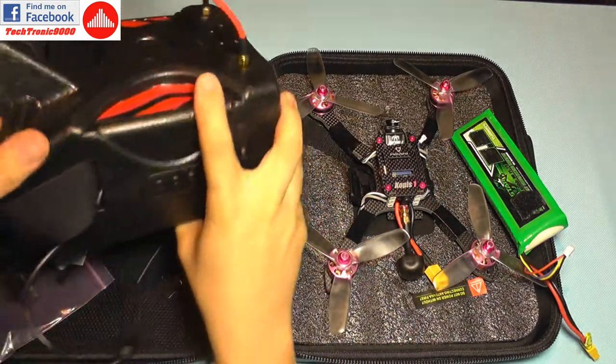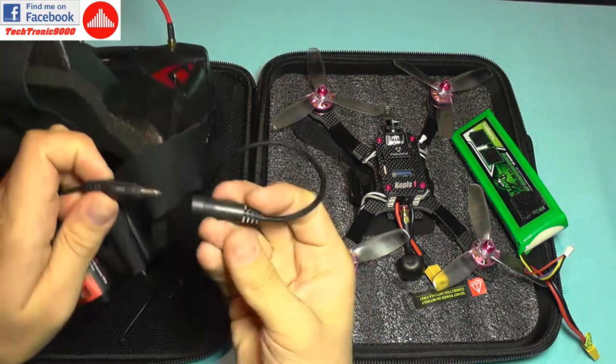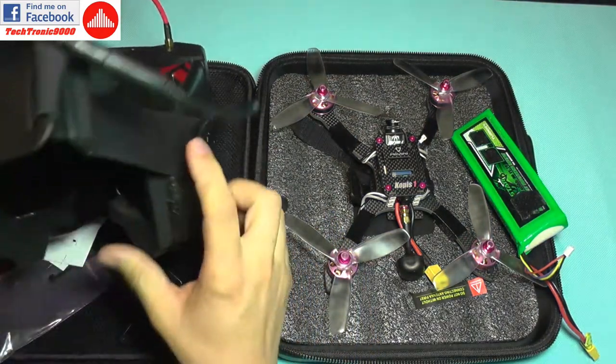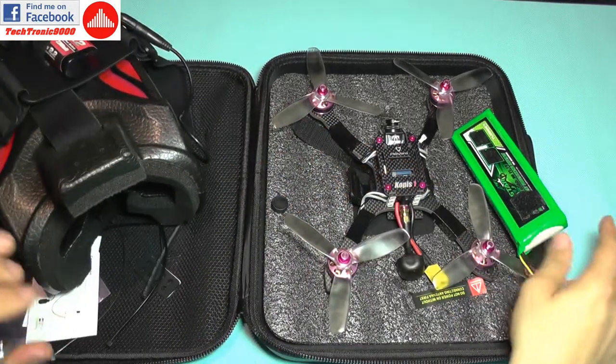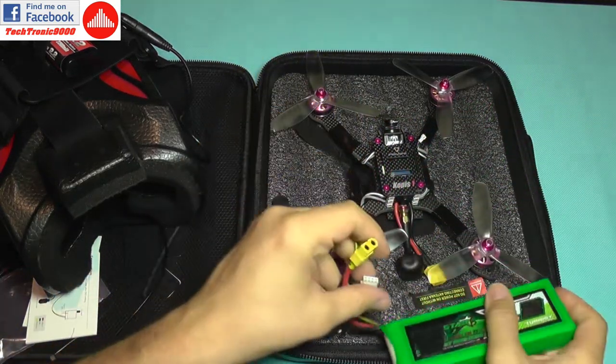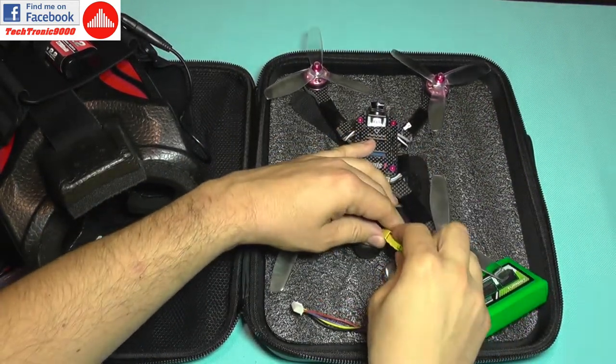Now I'm going to do a quick test to see if everything powers on after its trip from China. I'm going to power on my FPV goggles to see if they still have batteries — they are working.